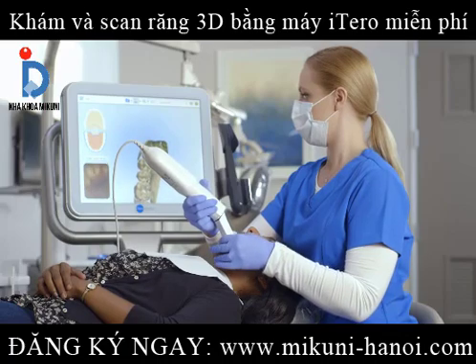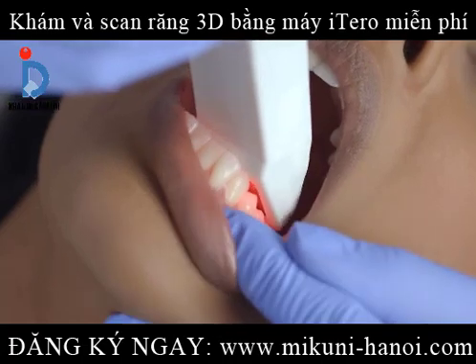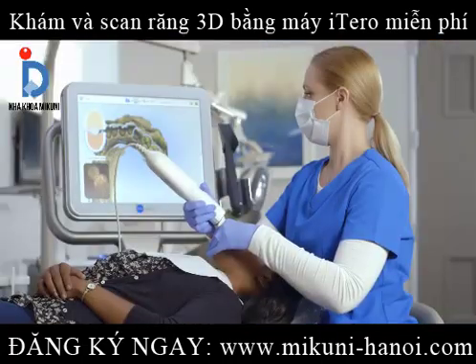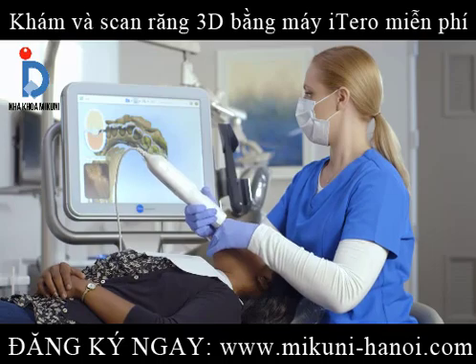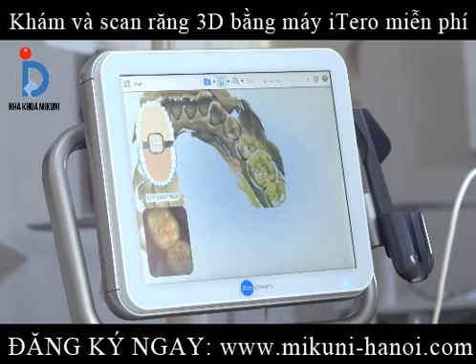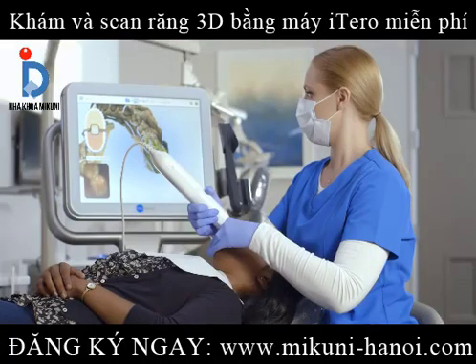Starting on the occlusal of the arch, being sure to keep the wand flat on the occlusal, I'll steadily bring the wand towards the anterior. When I reach the bicuspid, I'll simply continue by swiping across the anterior, tilting slightly to the lingual at the contralateral bicuspid, and then proceed by moving the tip straight back to the opposing terminal molar.